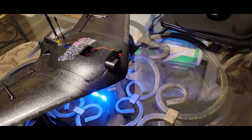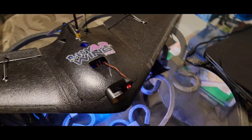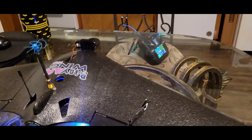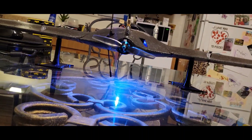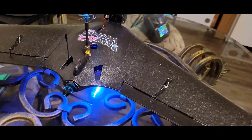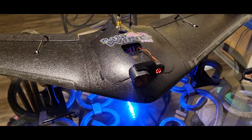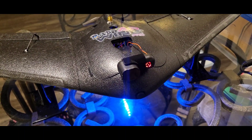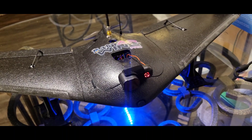Runcam Thumb Pro Edition. She is balanced, perfect. The actual Runcam Thumb Pro and the 3D printed mount all together weighs 20 grams. I still had to end up using some dummy weight in the nose to achieve CG.